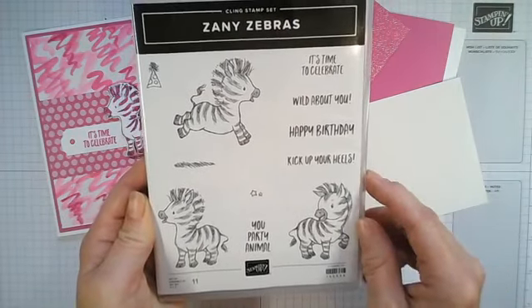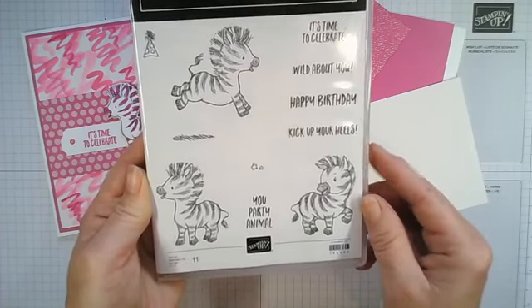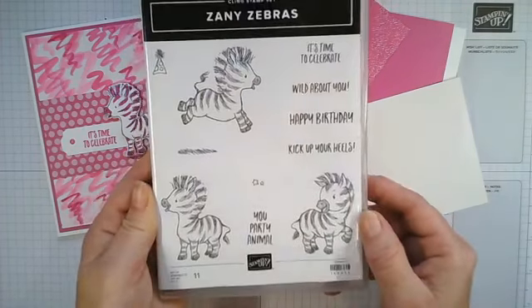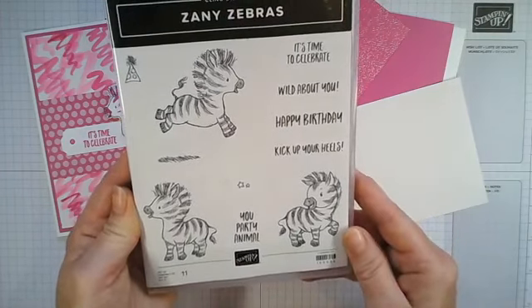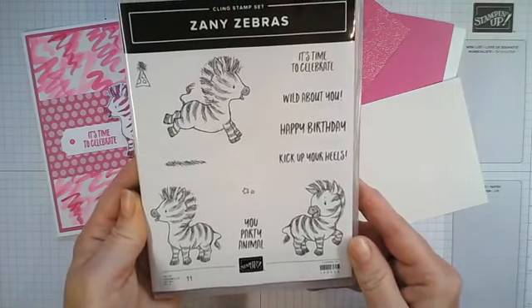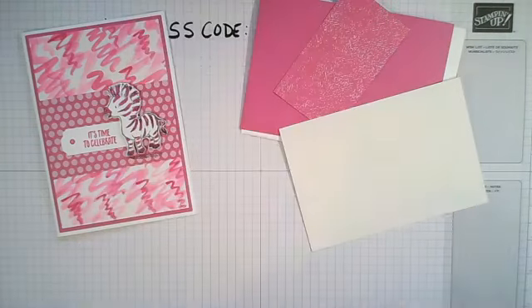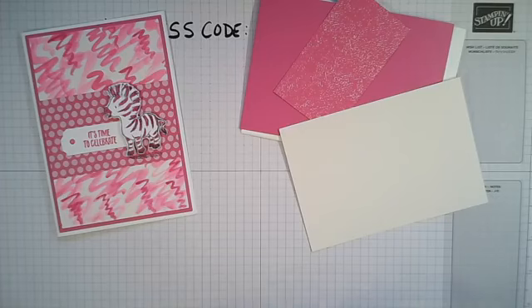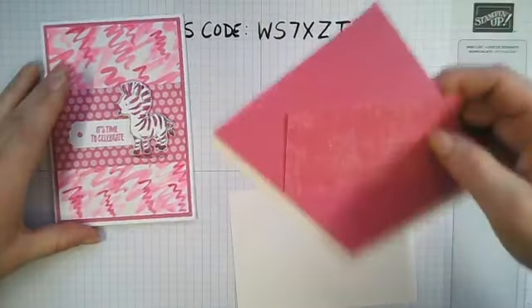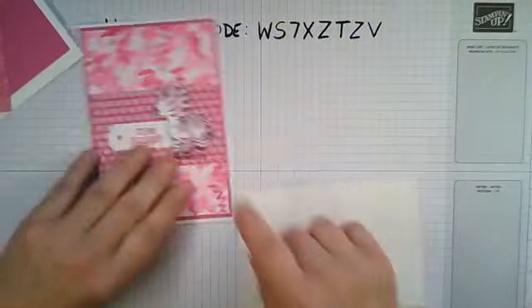We're using our shimmery white cardstock. With the stamp set, you get three zebras - one is kicking his heels up - and then you've got your lovely sentiments: 'It's Time to Celebrate,' 'Wild About You,' 'Happy Birthday,' 'Kick Up Your Heels,' and 'A New Party Animal.' It's a fabulous set for adults and for children. It reminds me of the zebra from Madagascar - fun, zany, wacky cards you could make.